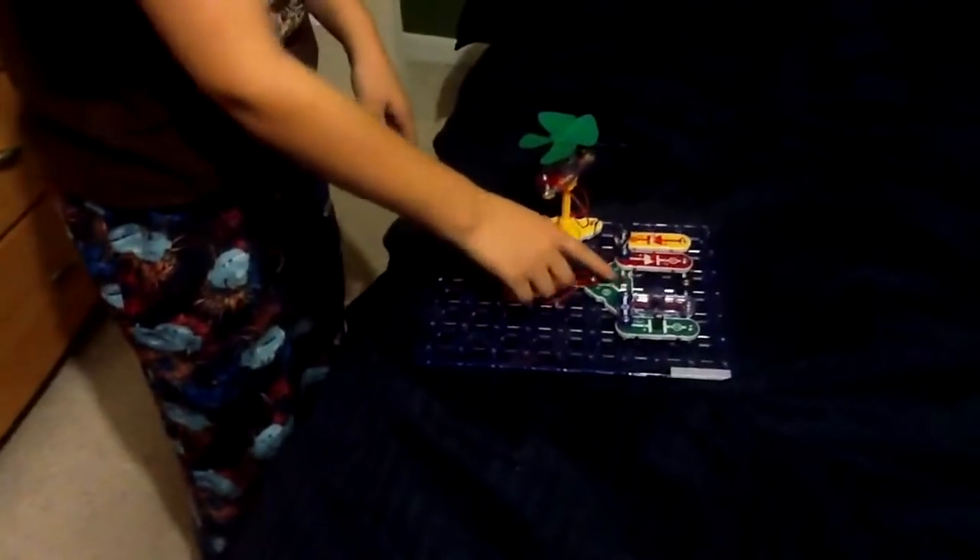Right now I have it on the whistle setting. You might be able to hear it. You can take this outside and if the wind's blowing hard, either the light will come on or the whistle will.